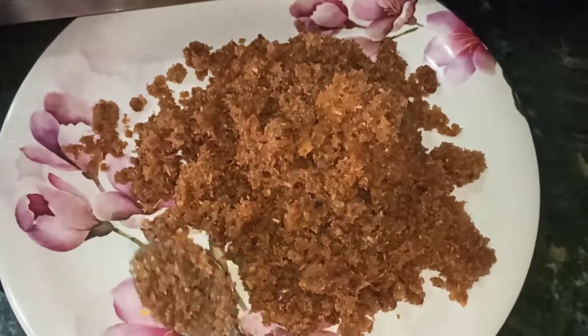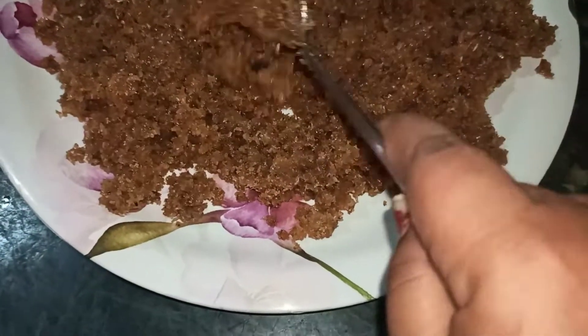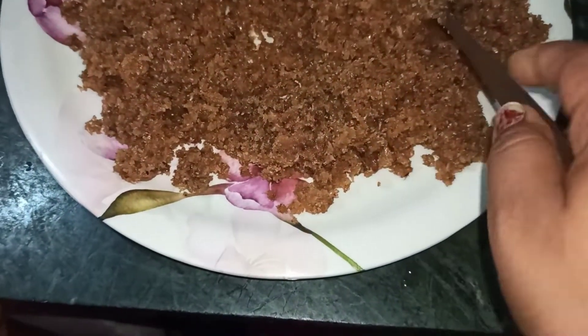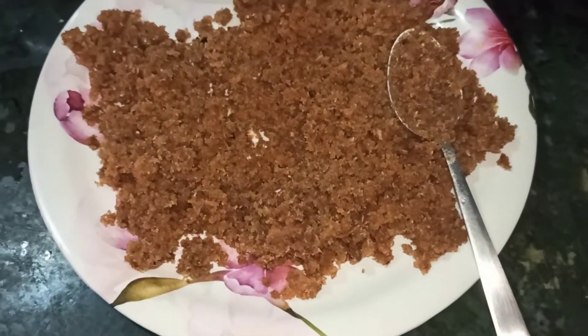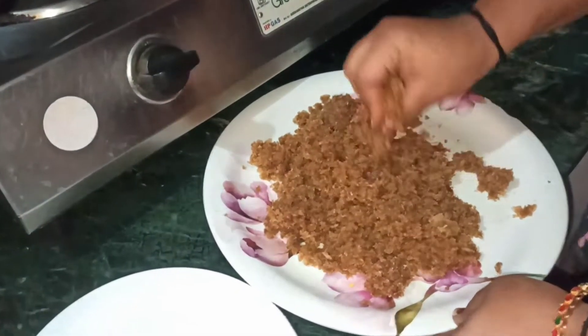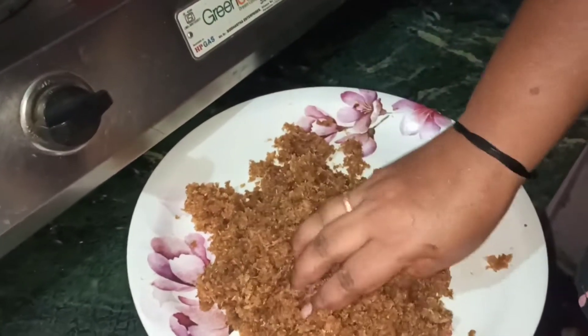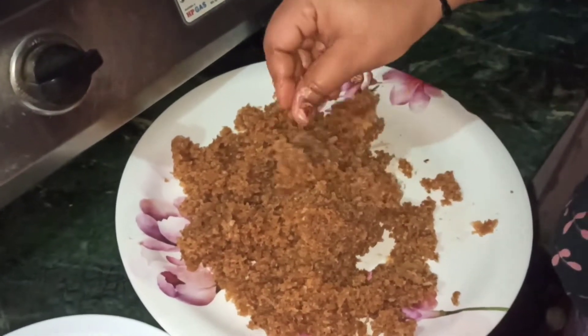We will put a mixture on the plate — a nice mixture. We will put a little bit of ground on it. Then we will put a little bit of ground in the plate. Now we will put a little bit of ground on it.